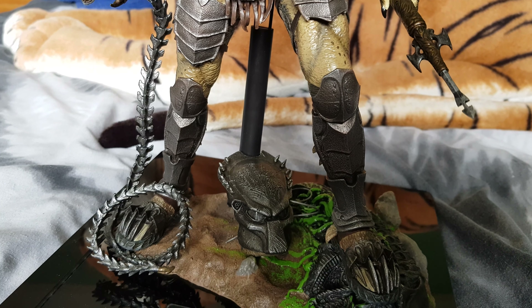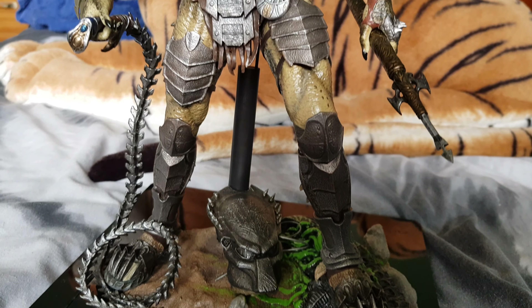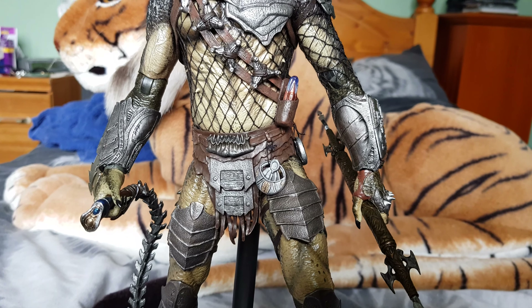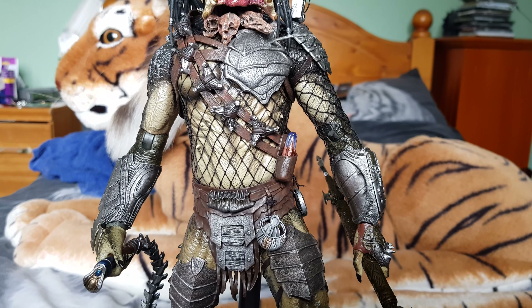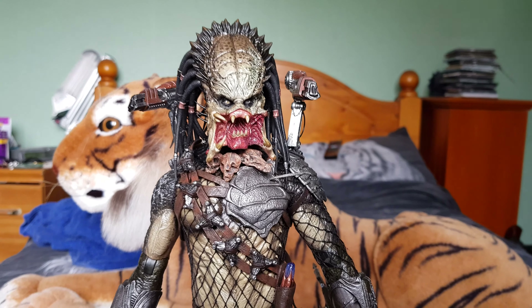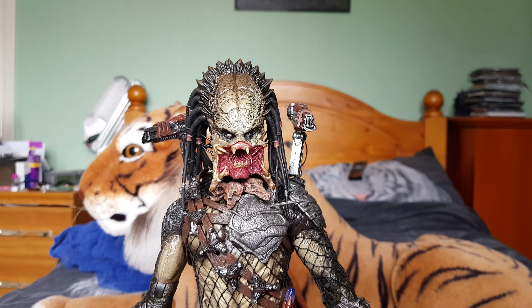Accessory-wise he comes with quite a lot of stuff. The original release had two versions: the Cleaner Kit version with lots of extra accessories, and the normal version. But this is basically those two figures combined into one, and it is a beauty.